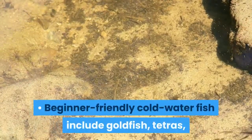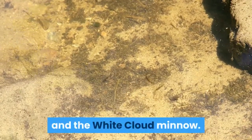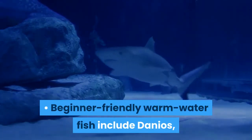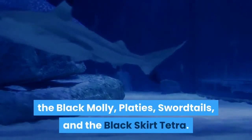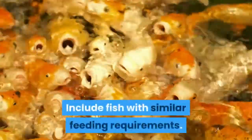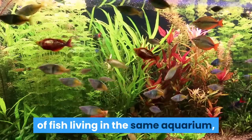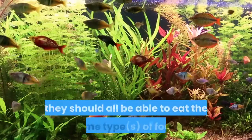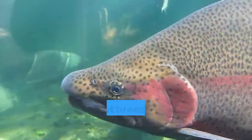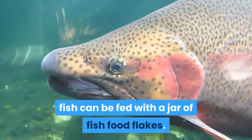Beginner-friendly cold water fish include goldfish, tetras, and the white cloud minnow. Beginner-friendly warm water fish include danios, the black molly, platies, swordtails, and the black skirt tetra. Include fish with similar feeding requirements. If you're planning to have many species in the same aquarium, they should all be able to eat the same types of food. Most beginner-level freshwater fish can be fed with a jar of fish food flakes.